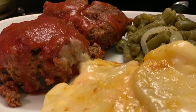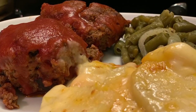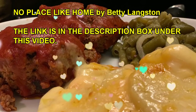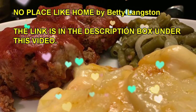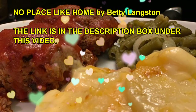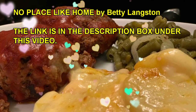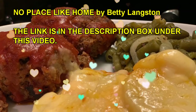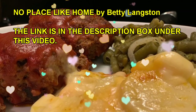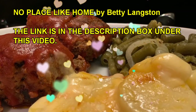I've got some exciting news to share with you all. I have a sister that has started a new YouTube channel called No Place Like Home by Betty Langston. I want y'all to go over and show her some love and subscribe to her channel, because she's going to have some really neat things to show you all — DIYs, home interior, and vlogs. Stop by and check out her channel. I'm going to leave all the information in my description box. Stay safe and be blessed. Love y'all.